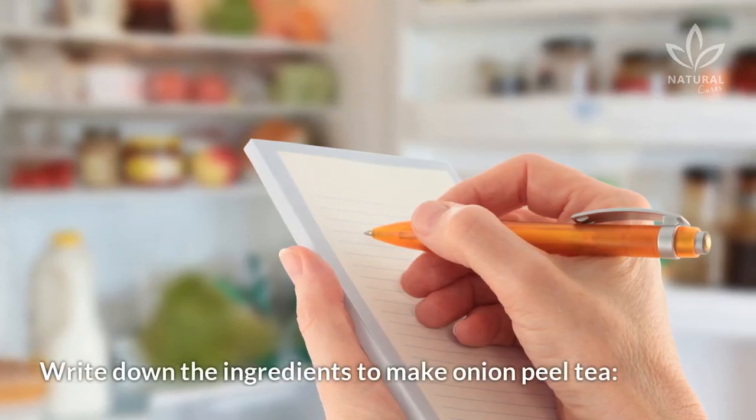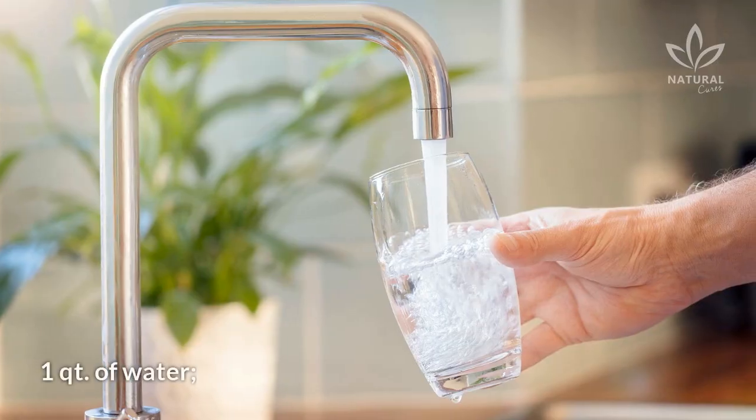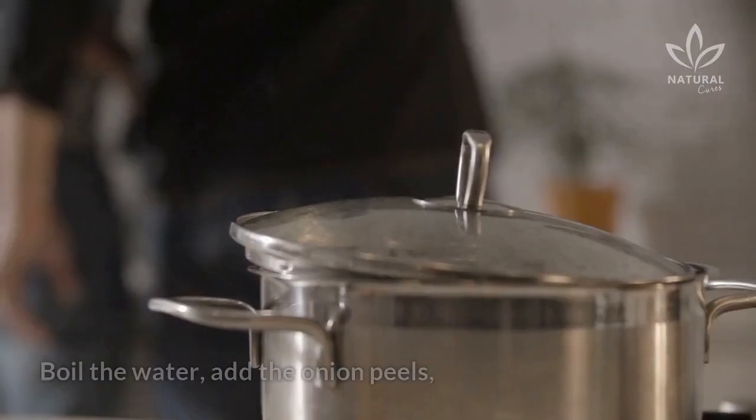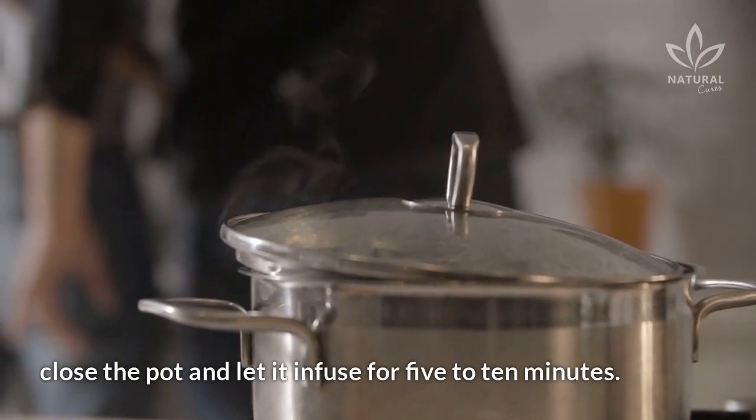Write down the ingredients to make onion peel tea: peels of two onions, one quart of water, and honey to taste for sweetening — optional. Boil the water, add the onion peels, close the pot and let it infuse for 5 to 10 minutes.